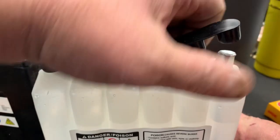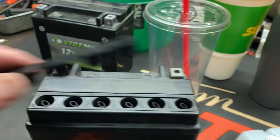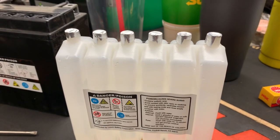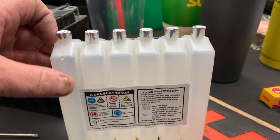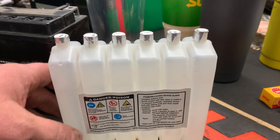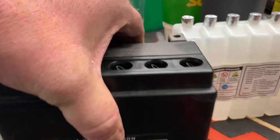Now we're going to remove this cap, because this is the cap that's going to be used for the battery when you're all done. At this point you don't have to do anything else. These little foil covers — don't take them off. I know it's tempting, but if you take them off now you're going to spill the acid before you ever get it into the battery.